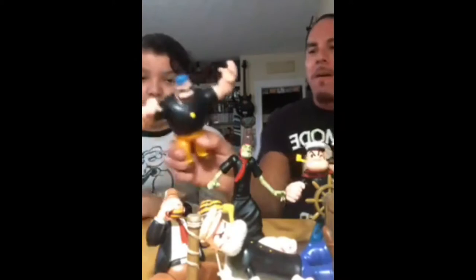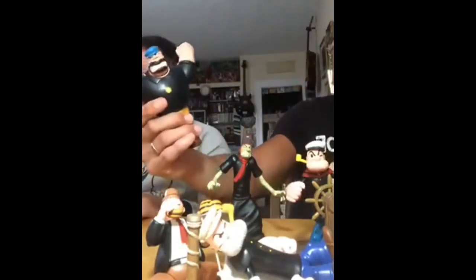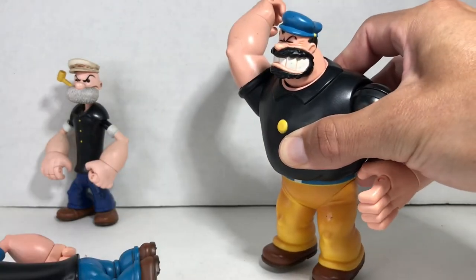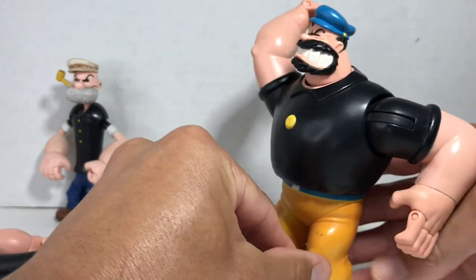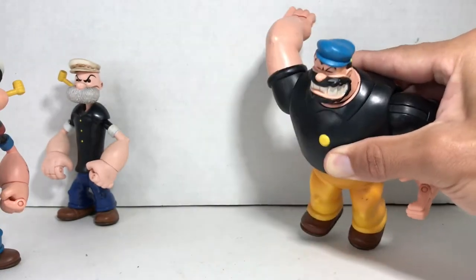We've got Bluto — or Brutus as some call him — and he's got punching action. We actually tested it when you were really small. We put something in his hand, pushed the button on the back, and he actually launches stuff. It's pretty cool. I think we tested it with all of them, because she's so skinny.